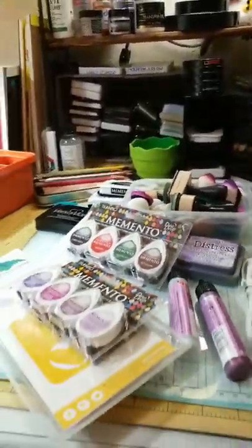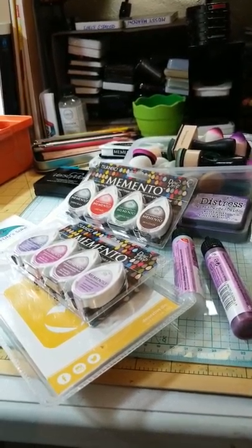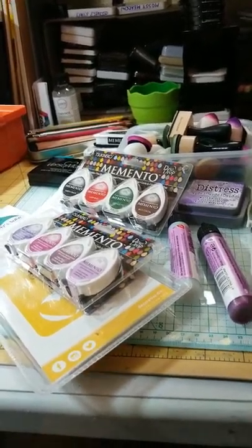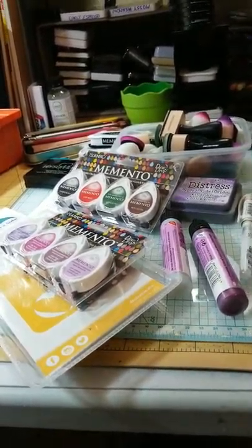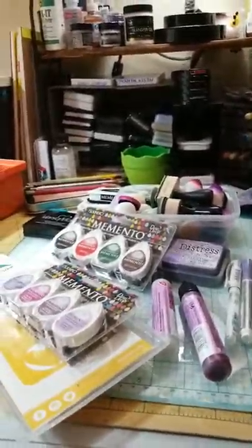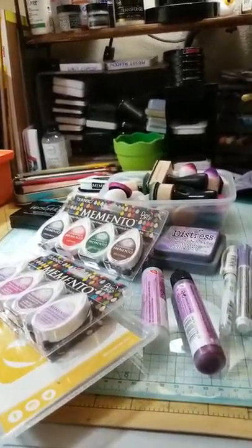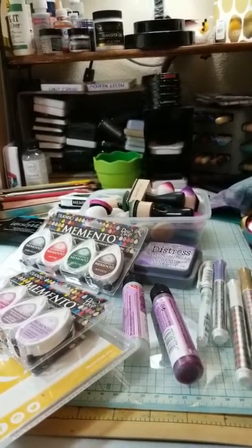I'm also going to do an unboxing for a subscription I have called Put a Stamp on It — I'll be getting my next one probably sometime next week. I would highly recommend finding a good stamp subscription. Put a Stamp on It gives you all sorts of stuff: inks, die cuts, stamps, and papers. It's a really good way to build your stash. I found it through Create Joy. I was super excited and really loved everything in my first box — everything I got was useful and something I'll actually put in my stash for real purposes.